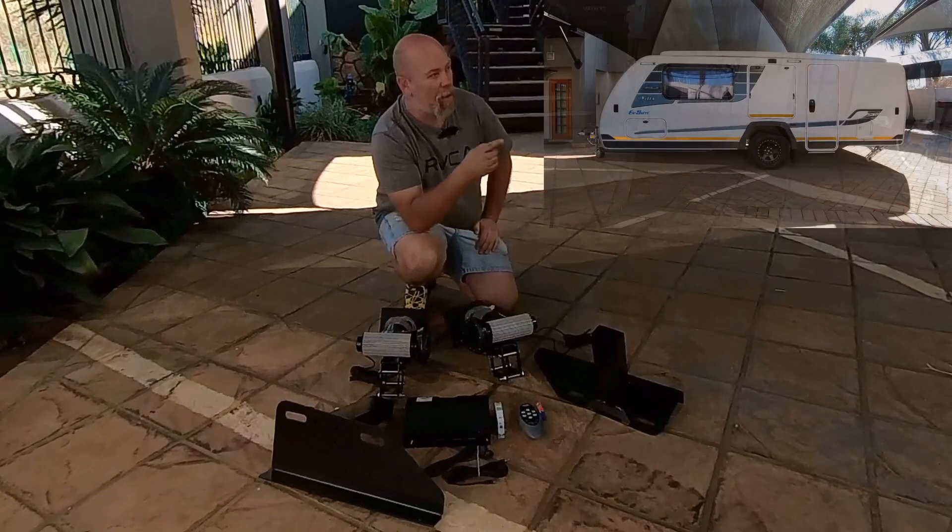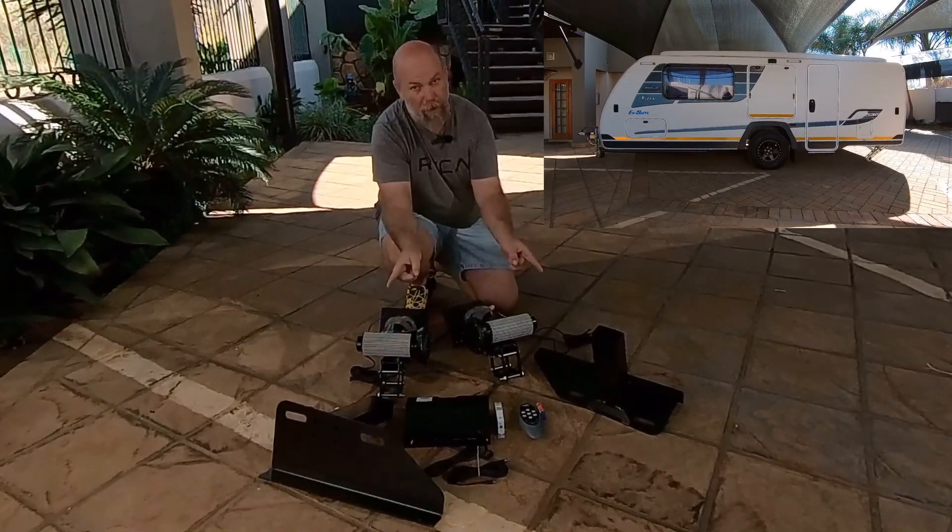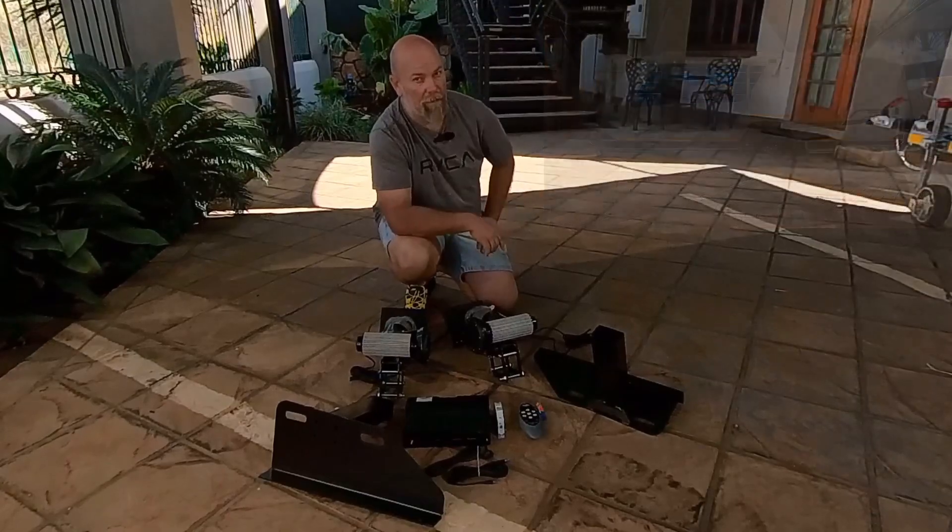Hey, what's up guys! Today we're doing an Octo Graveler auto movers special brackets installation. Let's go!